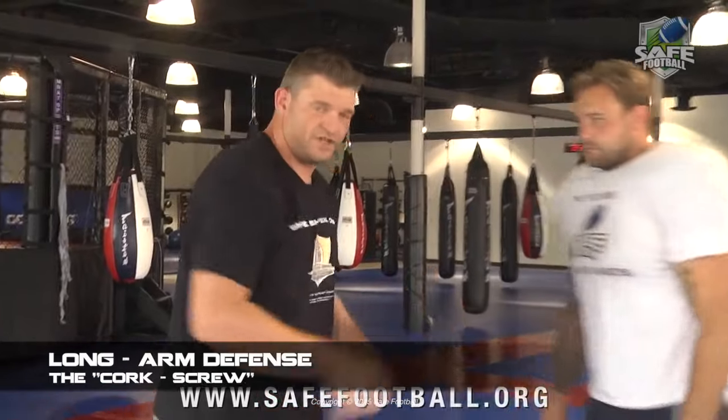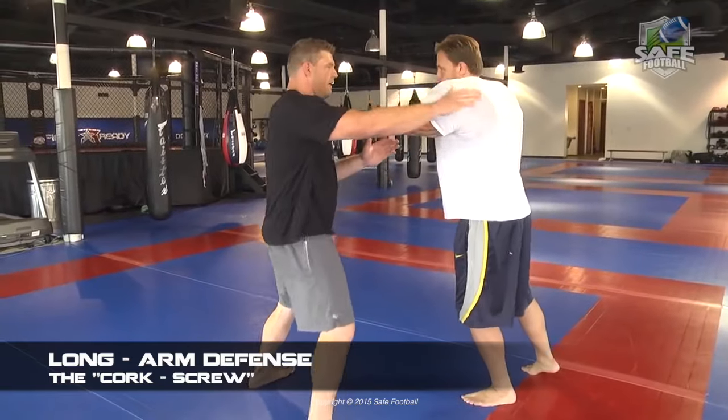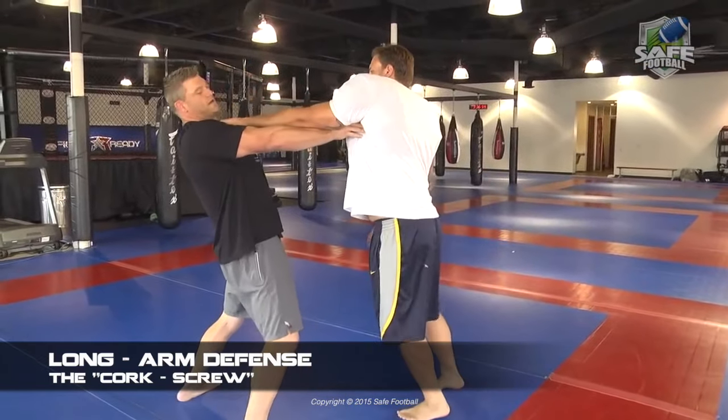If you need to get further elevation with your hip, throw your head back a little bit — that's another coaching point. Some guys have a hard time getting their hips to full extension, and a good way to get those guys to think that way is to actually throw their head back. So again, we'll walk through it — I missed, he's got me here, I come around with the corkscrew and I hop.